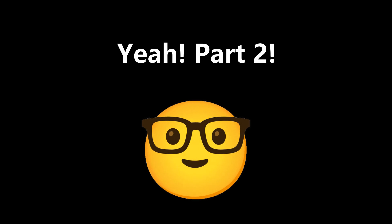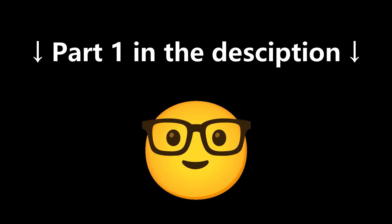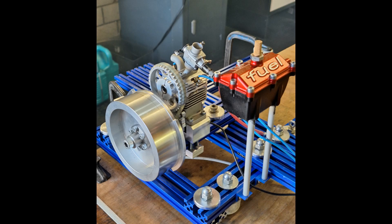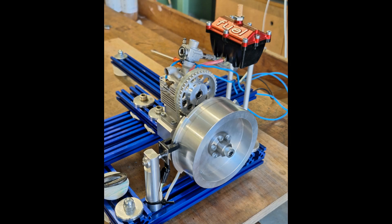Finally, I continue with the second part of my new rotary valve design. Haven't seen the first part yet? Then you should watch that one first — link in the description. Unfortunately, it broke down during the first test run on the test bench. Now let's find out what's broken and whether we can fix it. The aim is still to be able to measure the performance.